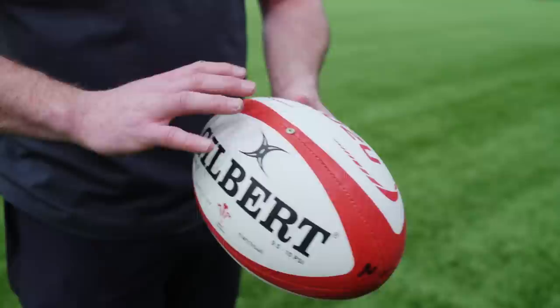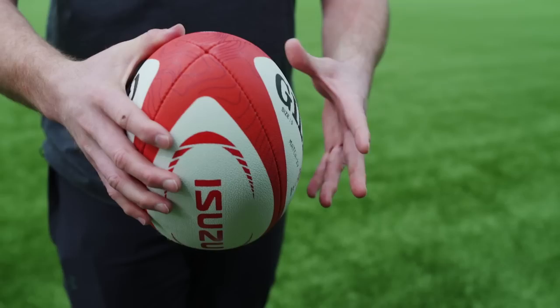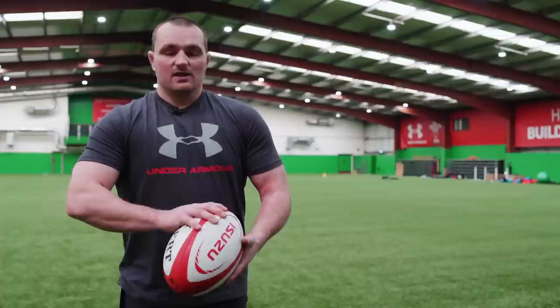Obviously every hooker's different — somebody's got massive hands, like Ross Ford or Art Duplicy who've got really big hands. I think the ideal would be to hold the ball in a similar position, but for me personally with smaller hands, I've got one hand towards the back of the ball, which is normally my right hand and generates the power, and my left hand slightly further forward as the guiding hand. One big guide for me is having the valve towards my right hand — I always tend to have my little finger on or just after the valve, so it gives me a guide to where my hand placement is on the ball.